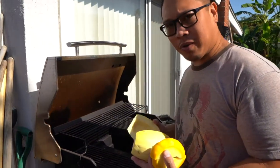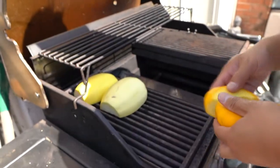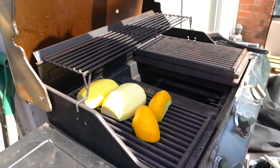All right, we're just gonna put them on the grill so they get nice and soft, and then we can scrape it out and add it to our patties.